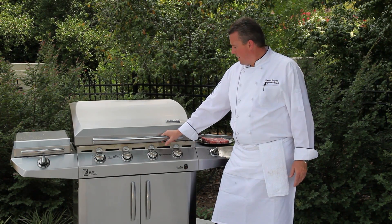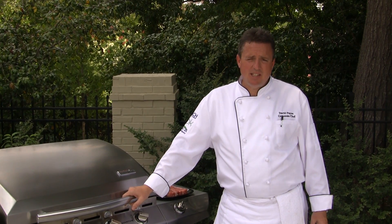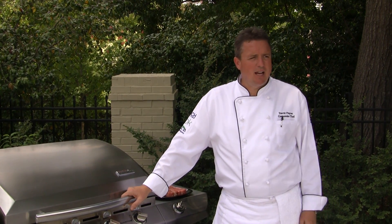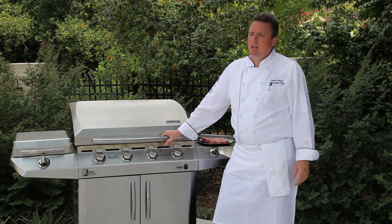Here we are back in the backyard on our infrared Char-Broil grill. We went ahead and preheated the grill for about 10 minutes on high. When searing steaks you definitely want to do it at a very, very high temperature. You want to seal those juices in on both sides, and then we're going to reduce our heat to a medium to finish our steaks off to the proper temperature.